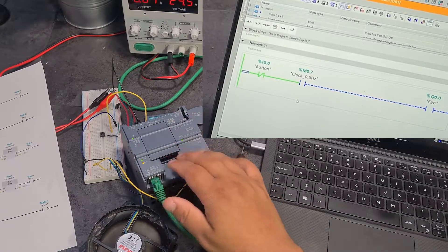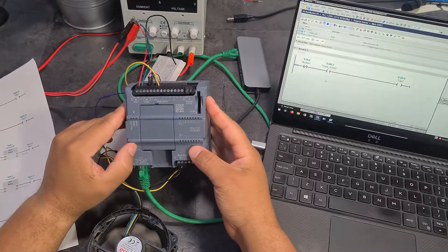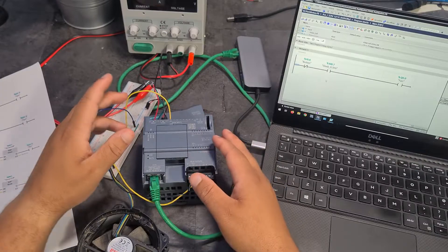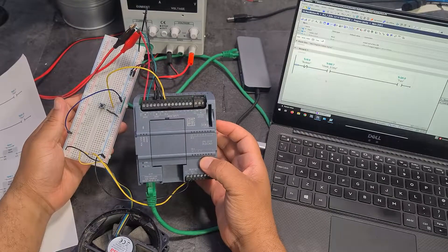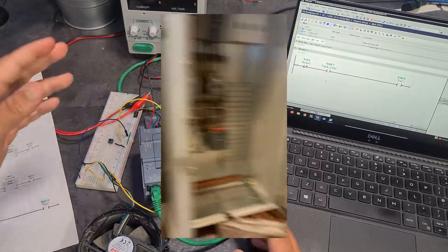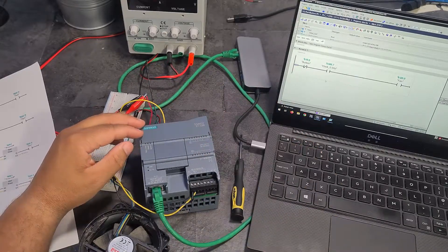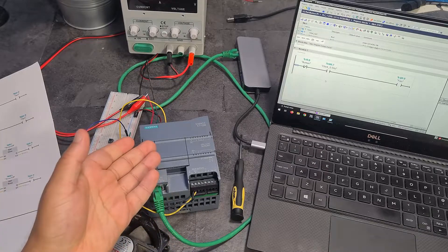Currently my PLC, the S7-1200, is being powered by my desk power supply, which gives 24 volts but ideally you want a proper power supply module. My wiring is absolutely terrible - wiring in itself is a skill, my company actually pays people specifically to wire the panels. Before I touch on my project, I want to quickly cover what control engineering and a PLC actually are.